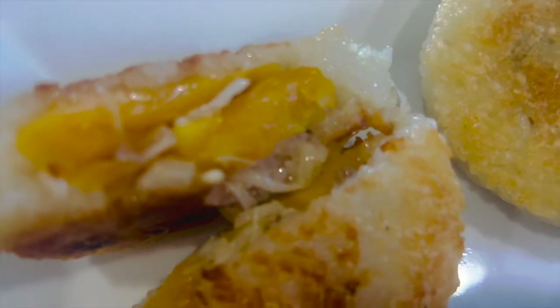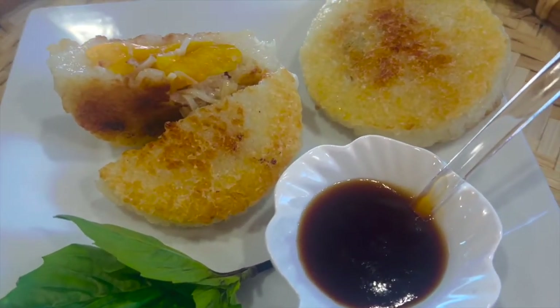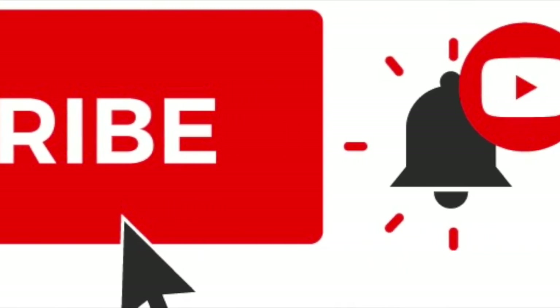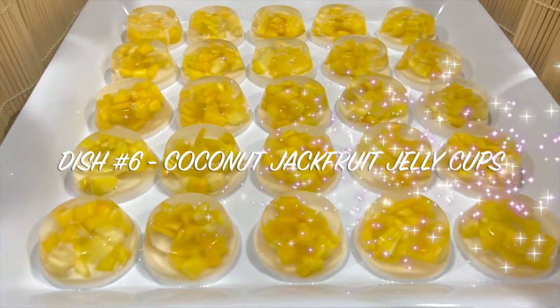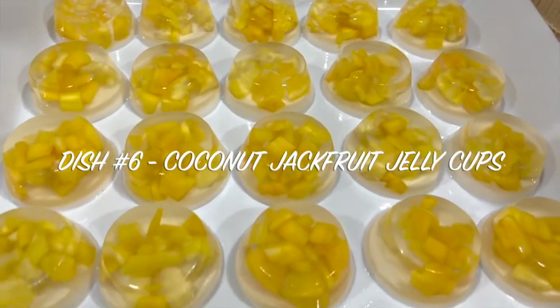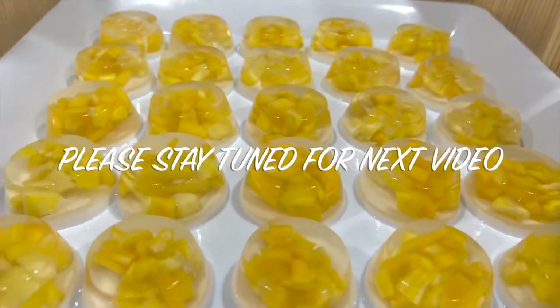Thank you very much for watching my video. I hope you like my share. And if you do, share it so everybody can enjoy this delicious, yummy jackfruit sticky rice cake. Please don't forget to subscribe to my channel so I can share and make more videos. Watch out for the next video — number 6 is coconut jackfruit jelly cup. It's so, so yummy and very pretty looking. You can prepare this cake way ahead — it could be 4 to 5 days in the fridge — so if you have a party or some guests, this is very ideal for dessert. Everybody will love it.